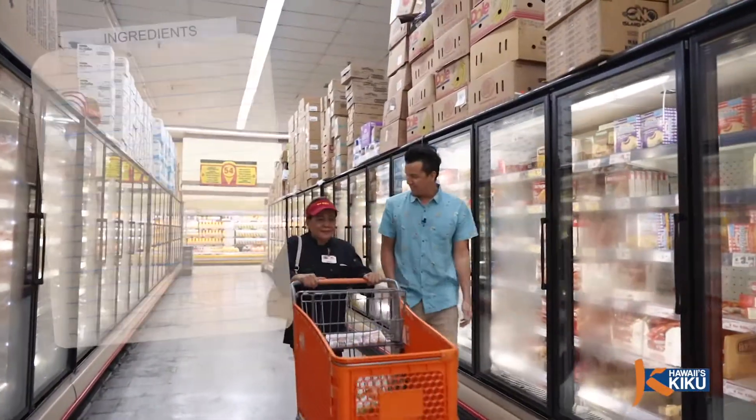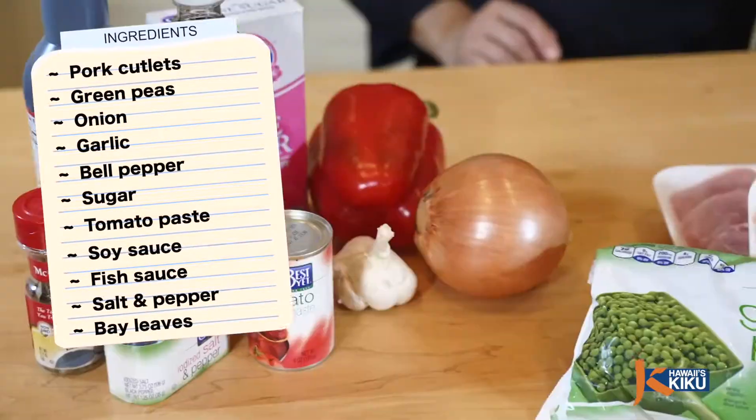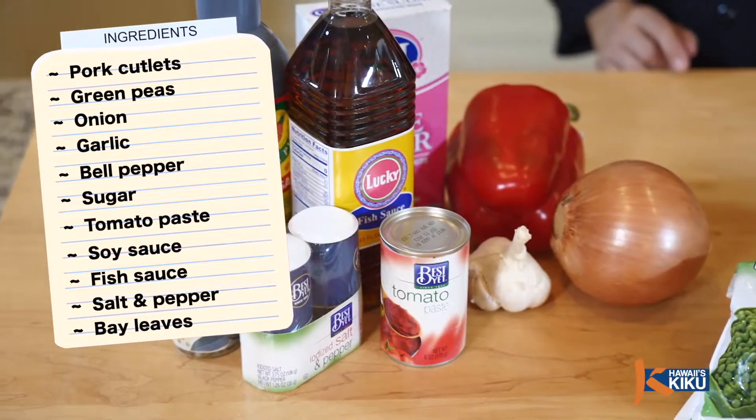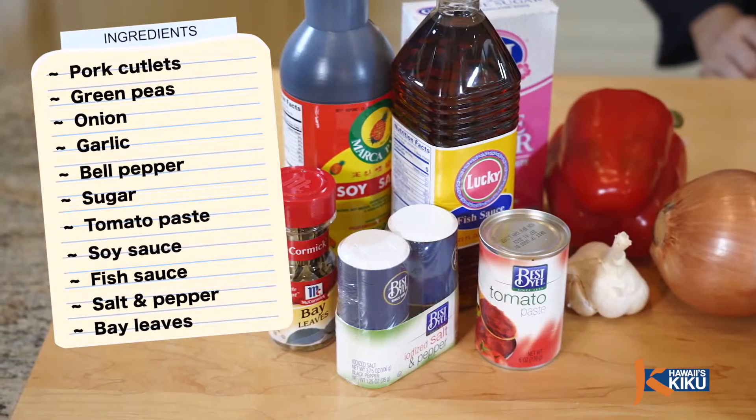The main ingredients we'll need are pork cutlets and green peas. We'll also need onion, garlic, bell pepper, sugar, tomato paste, soy sauce, fish sauce, salt and pepper, and bay leaves.